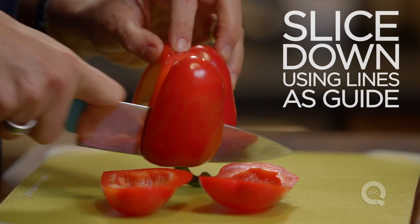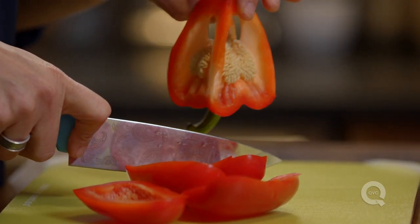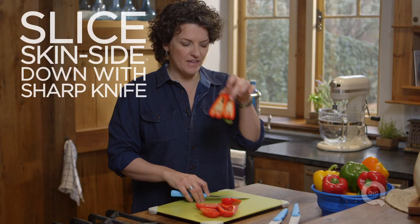Keep doing this all the way around. It gets a little tricky when you get to that last side, but what you should end up with is all the seeds held in one nice little container. We love that.